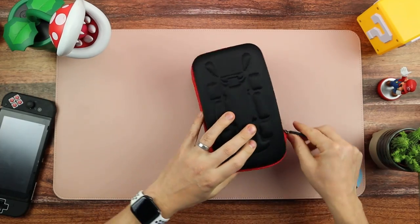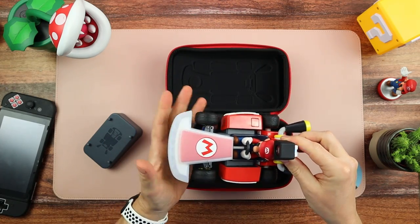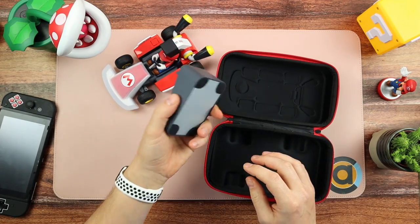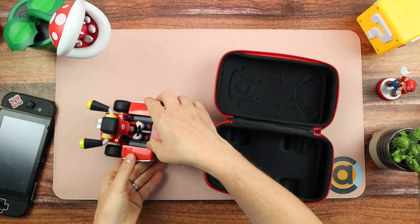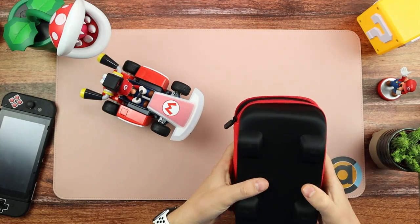All in all I think this is an excellent accessory. If you care about your Mario Kart and use it a lot and don't want it bumping into things, this is really good — you've got front protection, camera protection, and a really nice desk stand. The case quality is really good.